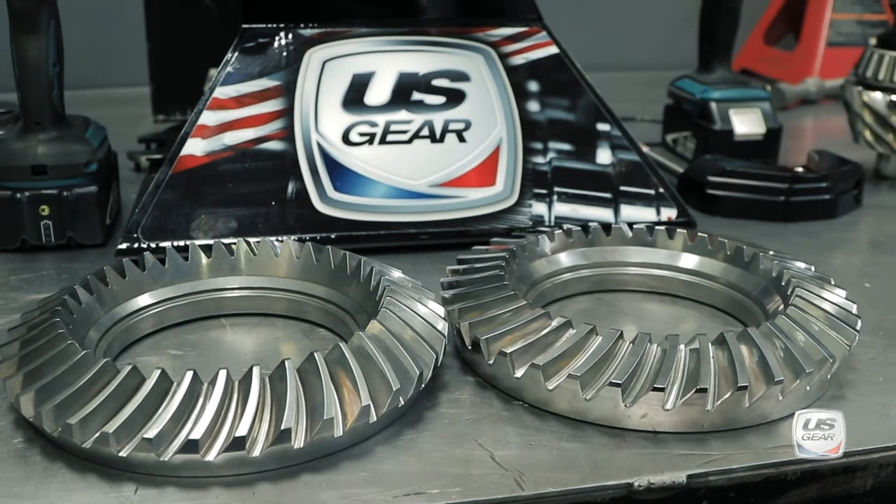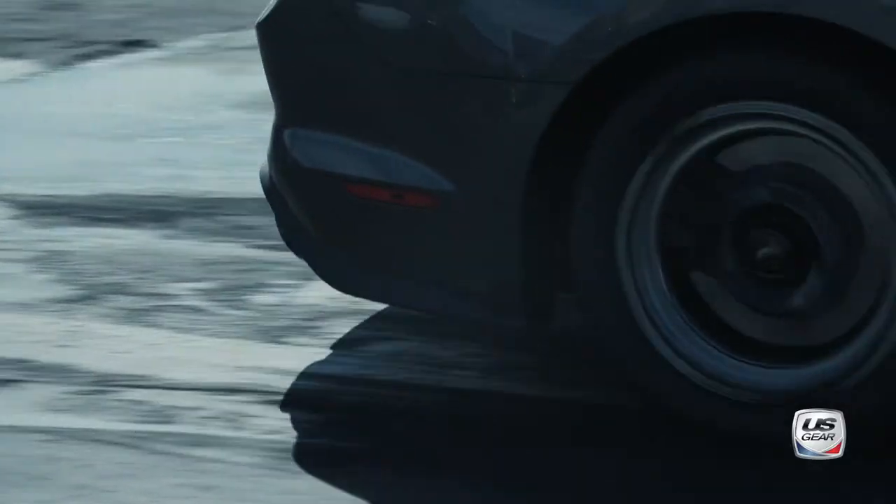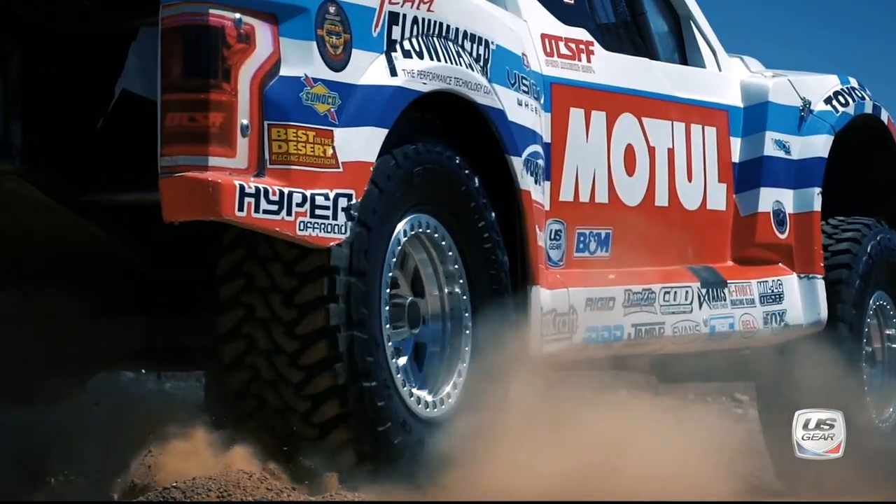For added performance, you can upgrade any of our gears to the Lightning Super Finish, so they're ready to run right out of the box without the need for a break-in period.